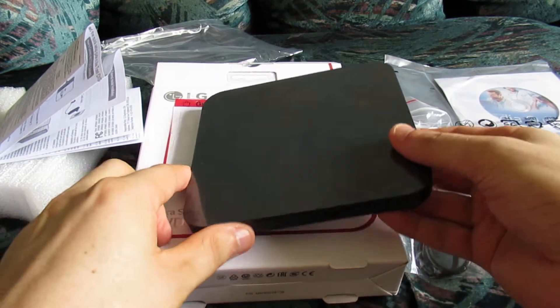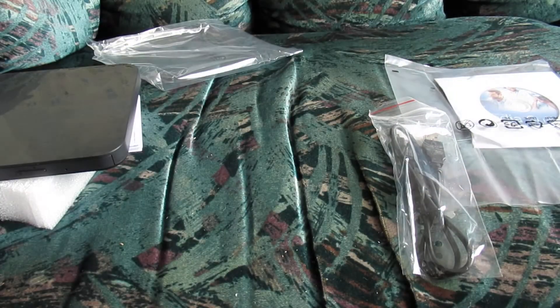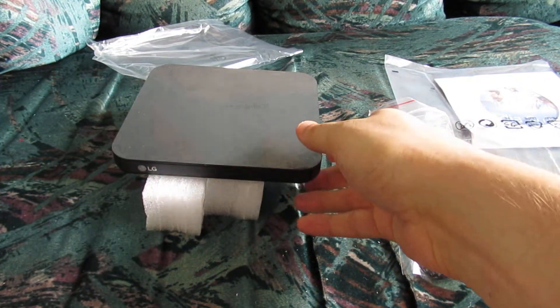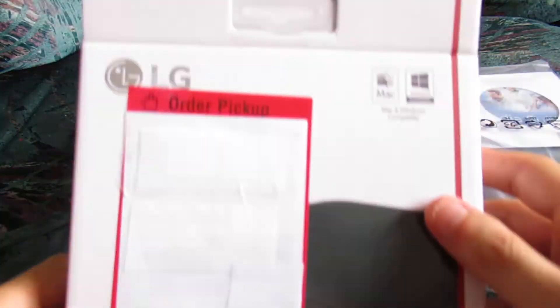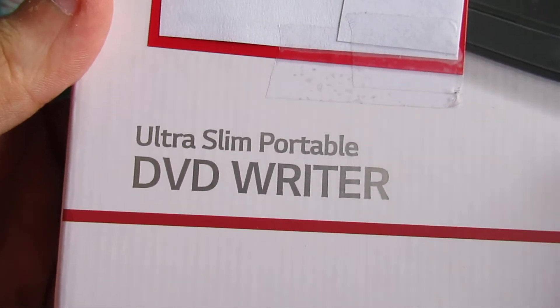Thanks for watching this video. This was just a quick unboxing video. Unfortunately, there really aren't that many components here, but this has been an unboxing video of the LG Ultra Slim Portable DVD Writer.